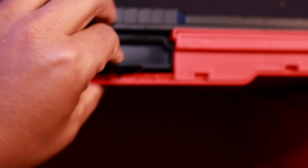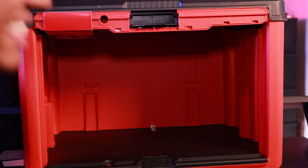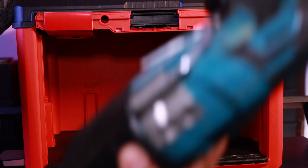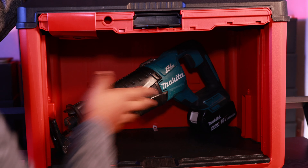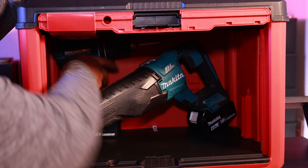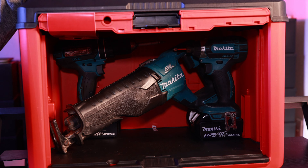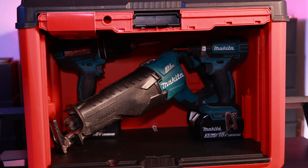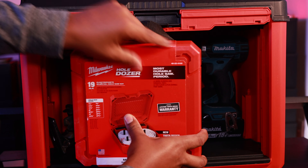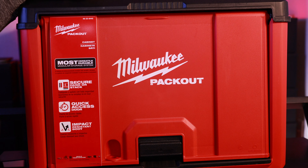Now I'm going to do something that will piss off a lot of Milwaukee fanboys — I'm going to put some Makita tools in this cabinet to show you how much you can actually fit in there. First, I'll start with the Sawzall and put that in diagonally. Then a drill, fits right back there. And then an impact. All these things fit in there, very snug, very easy. I'll also try a hole saw set — you can put that in the front.